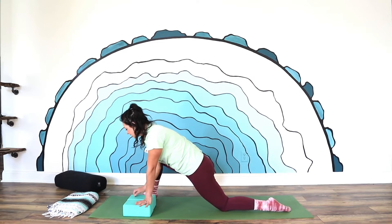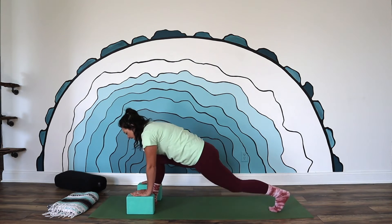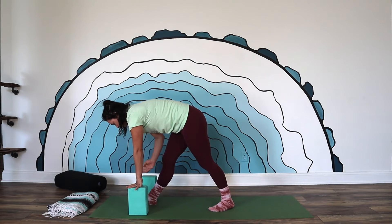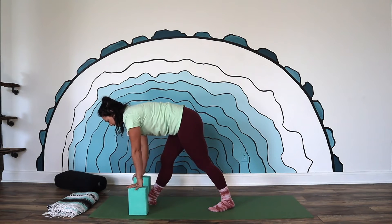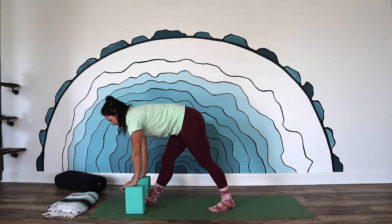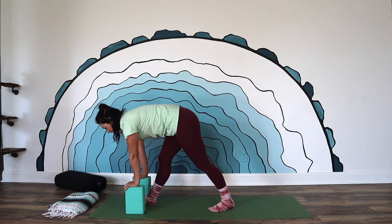Go ahead and toe-heel that foot into center. We're going to take these blocks to frame the front foot. Tuck your back toe, lift the back knee off the mat, and then step that foot up about half the distance and turn that left foot off to an angle so that we're in pyramid pose. Right foot is pointed towards the front of the mat, left foot is off at a 45-degree angle. Right hip is peeling back, then shift your weight into that front foot. If you don't have blocks, you can also put your hands on your hips. Take a few moments to breathe here — most of your weight will be in your front foot, pressing down into your heel. The more you do that, the more you can lift up through the pelvic floor and the perineum.